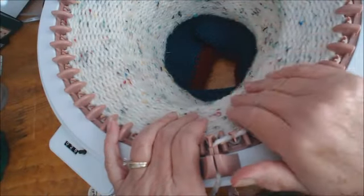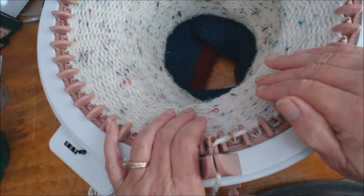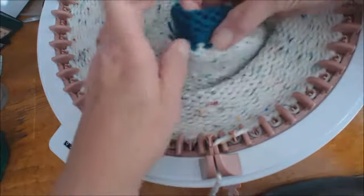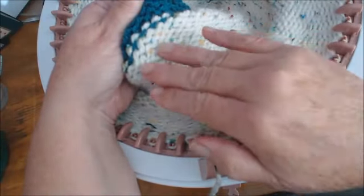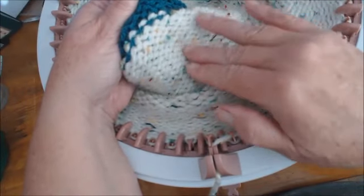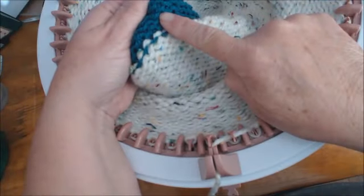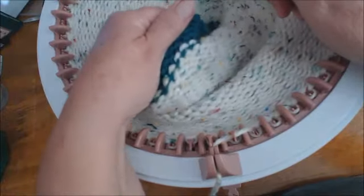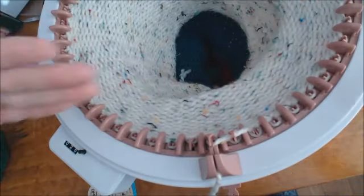...and you want to use chunky yarn, I encourage you to start with waste yarn first — a thinner weight — so that you get something to grab onto. You'll have something to grab so that you're starting your heavier yarn without any tuck stitches or problems. Start with waste yarn and a thinner yarn that'll work on your machine, get a little bit of a base you can grab onto to give that little bit of extra weight to help.